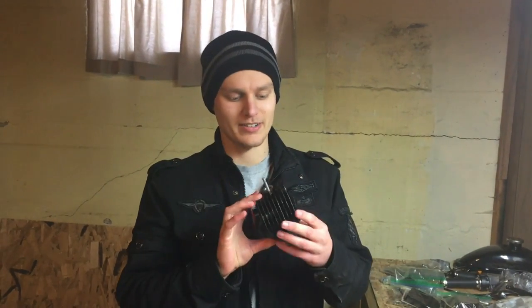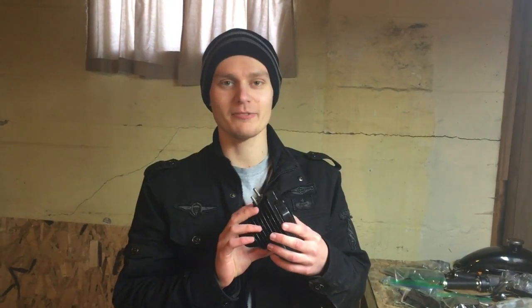Stay tuned for our next video. This has been Ben with Pulsar2121 Games.